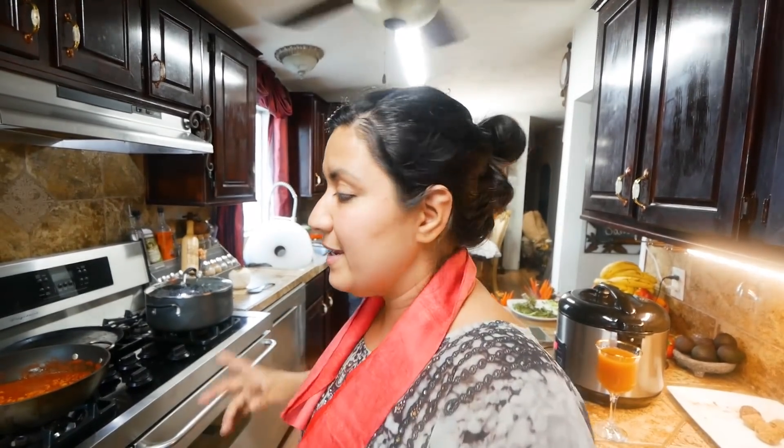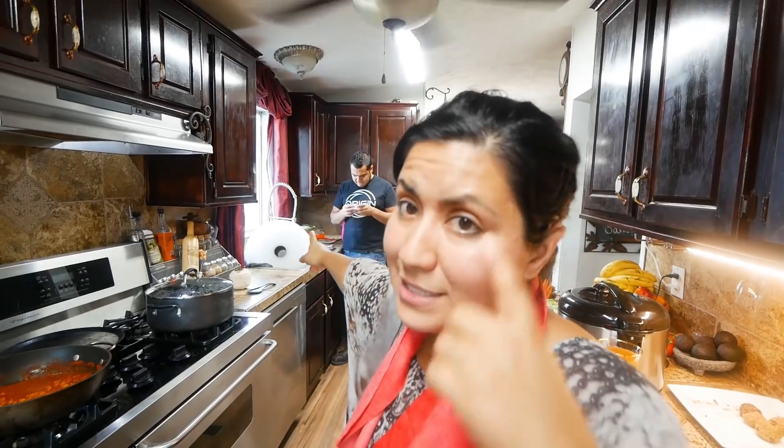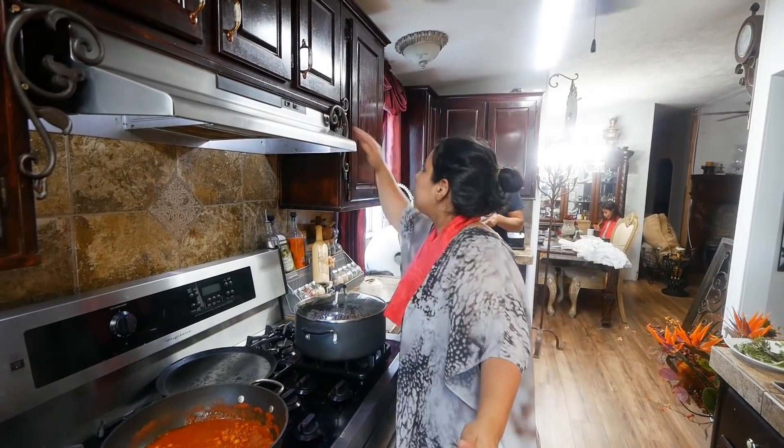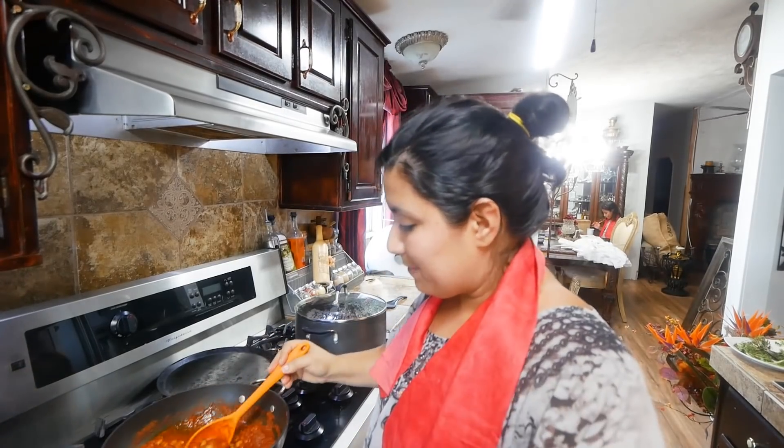Ya regresamos. Miren lo que preparé ahorita para comer, está delicioso. David está poniendo en todas las ventanas el papel burbuja. Voy a apagar esto porque hace mucho ruido. Yo para mí preparé garbanzos en salsa de...